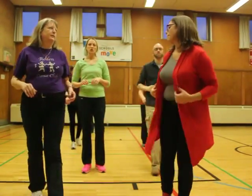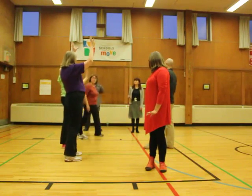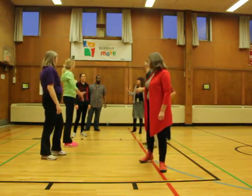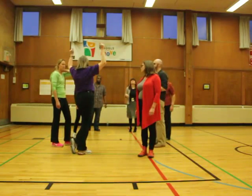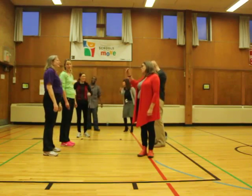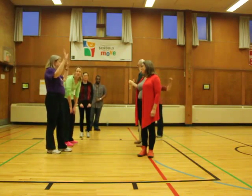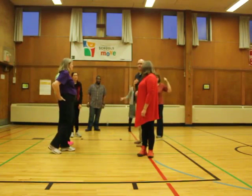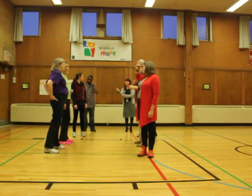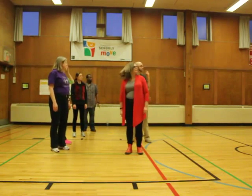All right, let's do it with the music. Whatever you want to do with the team. For the video, let's do josh — some people say 'charge' — just because it's Canadian Lancers.